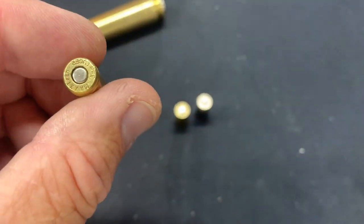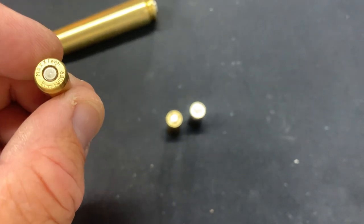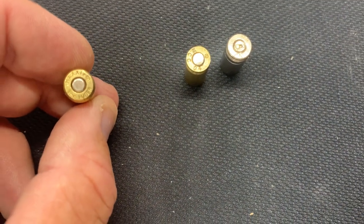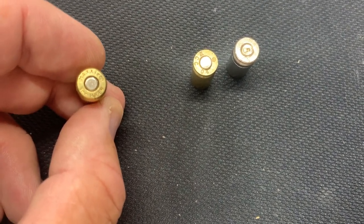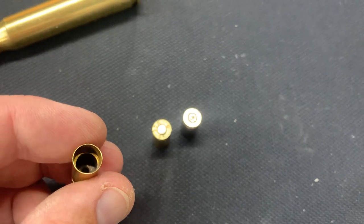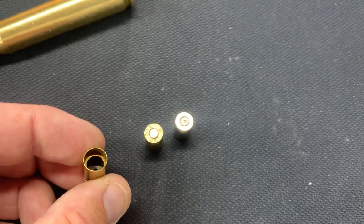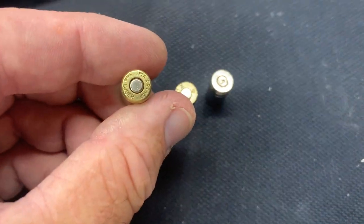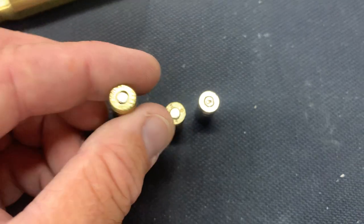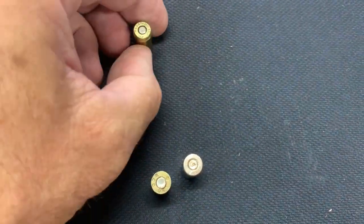Starting off with these cases — this one says 9mm Luger on it, but it also says Maxx, M-A-X-X, Max-Tec. These cases have a little ridge inside them. I didn't notice this until I got to the powder check stage where the alarm was going off and I found a ridge inside the case. Anything with that Max-Tec lettering, be careful. I got the primer in, but I'm not going to use this case because the bullet wouldn't seat deep enough — I'm using 147 grain bullets.